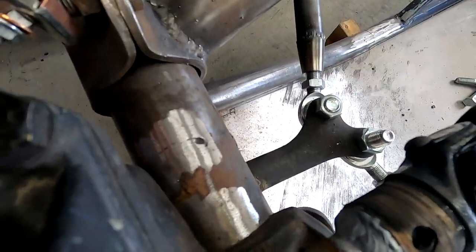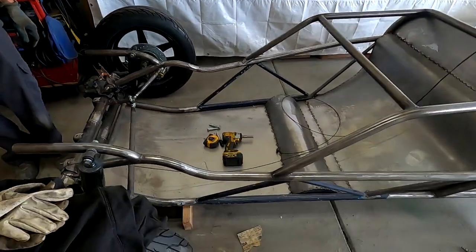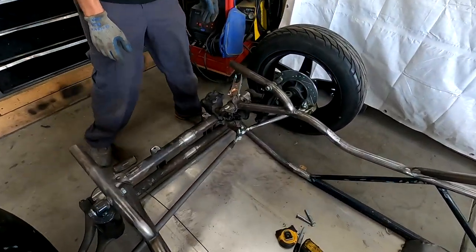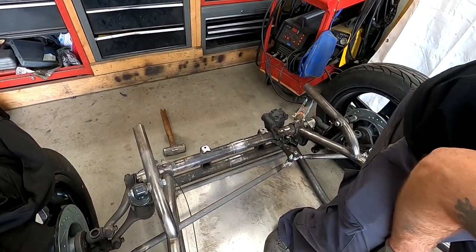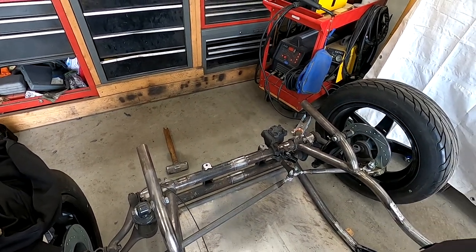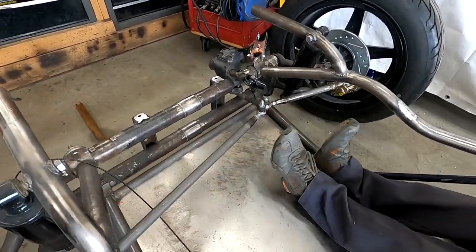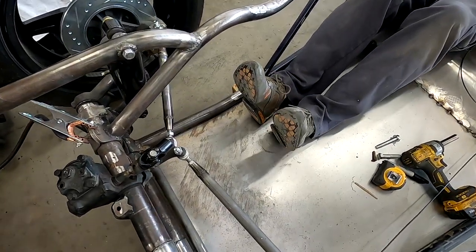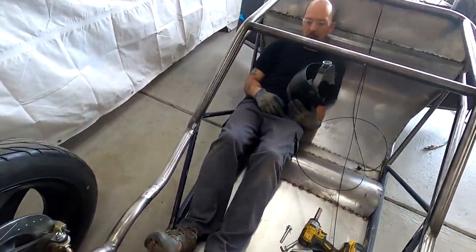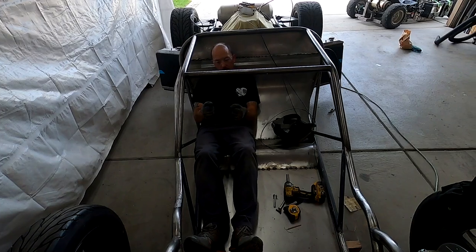Now you guys can see what we're talking about. Basically we just flipped it from left-hand drive to right-hand drive, and now that crossbar has been taken out of here, there's a lot more room for activities — playing room for pedals. We can even move back a little bit and I have a heel stop right here.